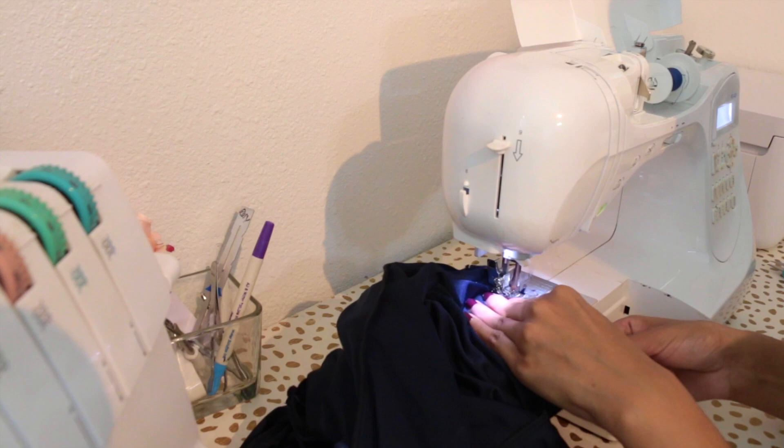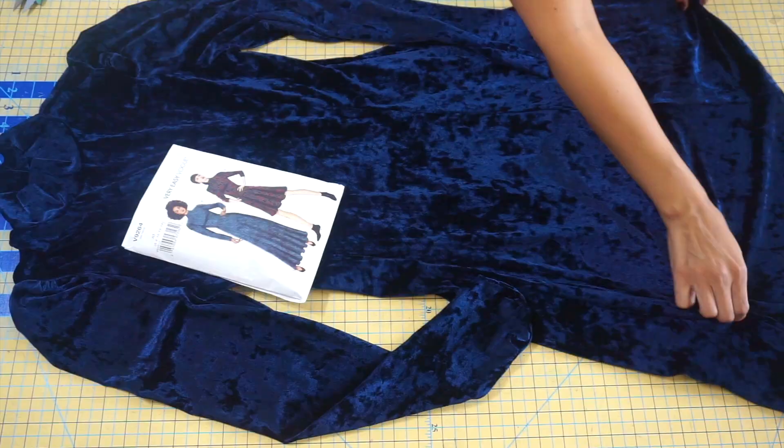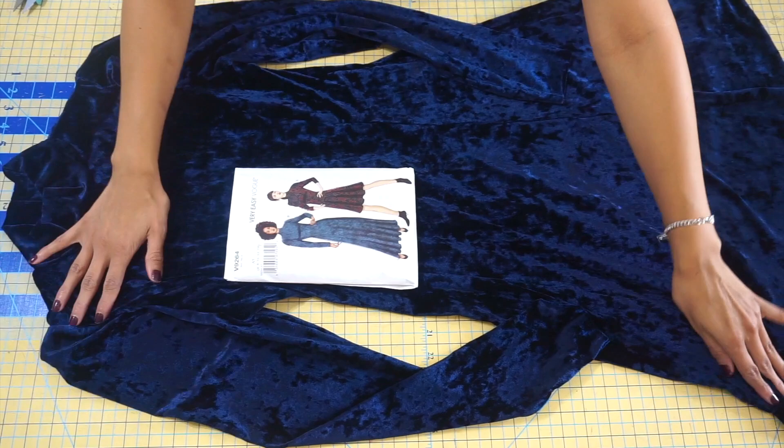The very last step is to press your hems to the wrong side and sew along the raw edge. Once you finish with that, you are all done with your new dress! Thank you guys so much for watching. Make sure you share your makes on social media with the hashtag sewingwithrosie. You're all done sewing Vogue 9264. Make sure you hit like and subscribe to my channel for more awesome sew-along videos. I hope you enjoyed this video, and I will see you in my next one. Bye guys!